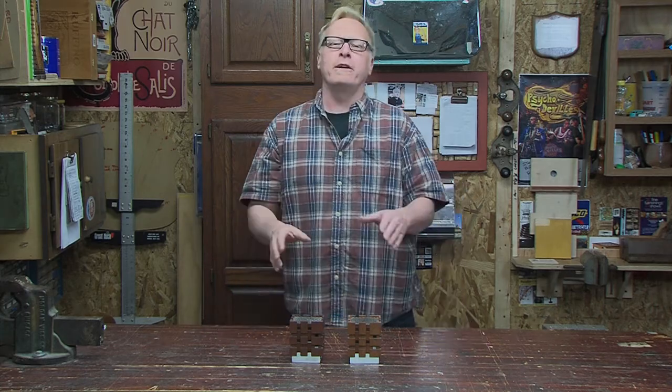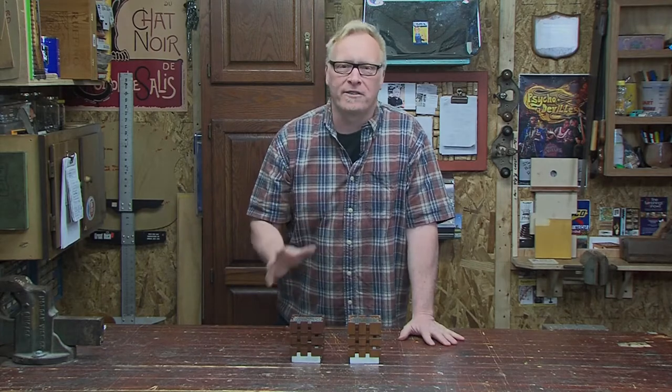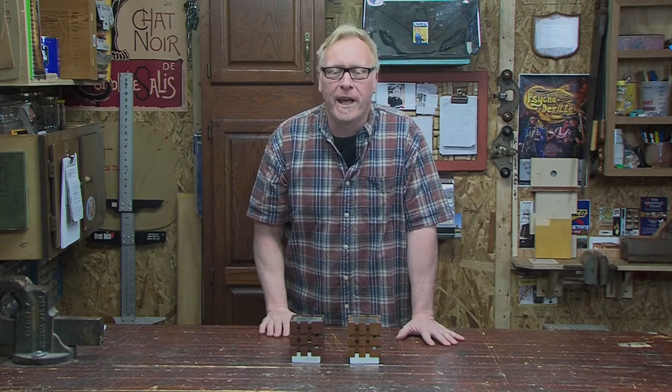Hi folks, I'm Steve Butler. Have you been looking for that perfect wedding gift or housewarming gift, or perhaps just that accent for your dining room table? Well, look no more. Today we're building these great tea lights. Come see how we do it here in the garage.